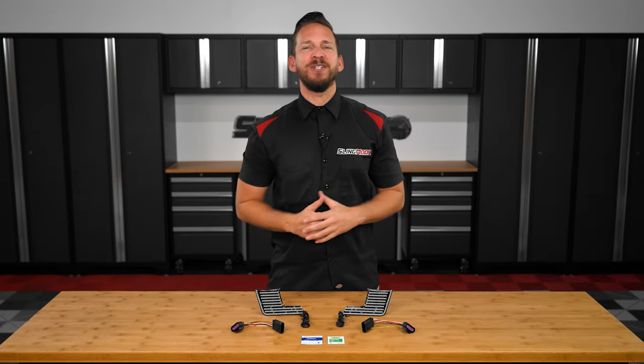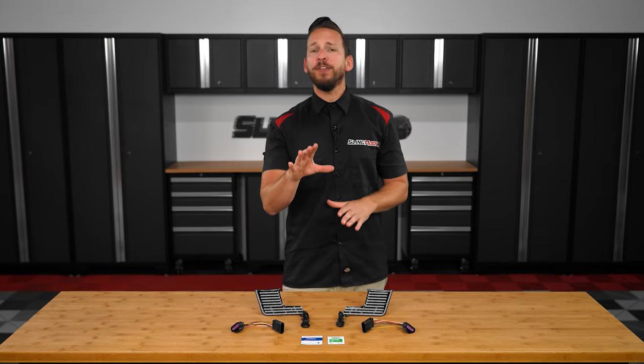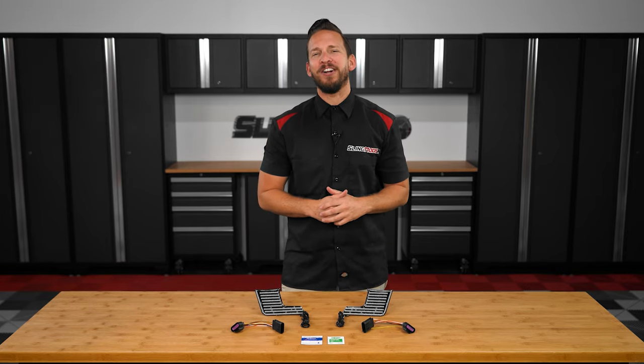Hey there, Spider owners! Brandon here with SlingMods.com, and today we have our LED afterburners for the 2020 and newer Can-Am Spider RT models.